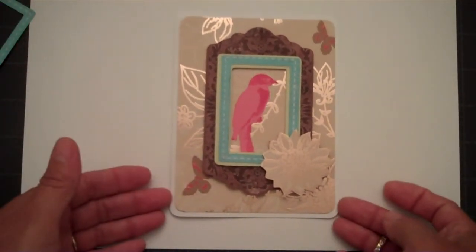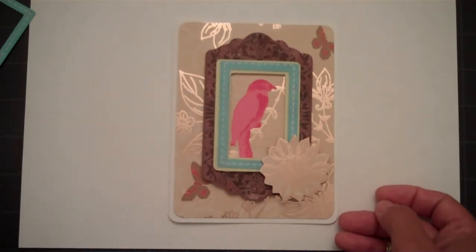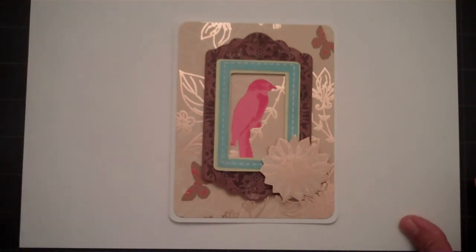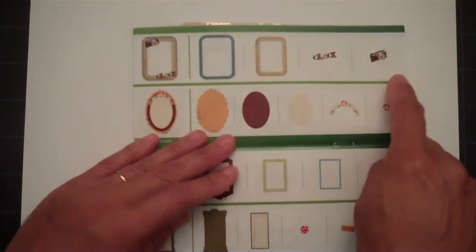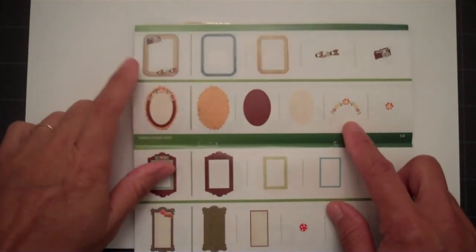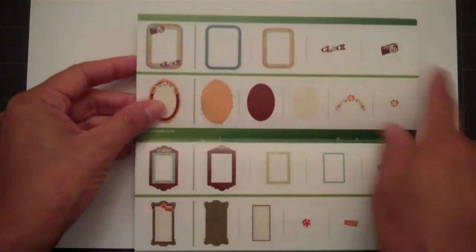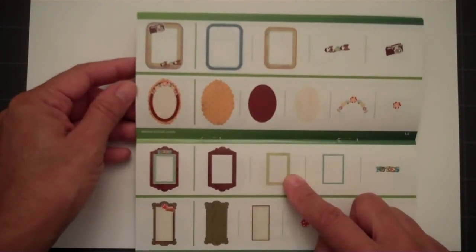I wanted to give those of you that were maybe on the fence about the Imagine — not sure if you would like everything being printed or not having layer options — some perspective. As you look through the handbook, it gives you all the options as to what you can cut out. You can basically design your own image in the style that you want. You may like this frame but want to eliminate the camera, so you can do any combination — cut all the layers or eliminate any of the ones that you don't want to use.